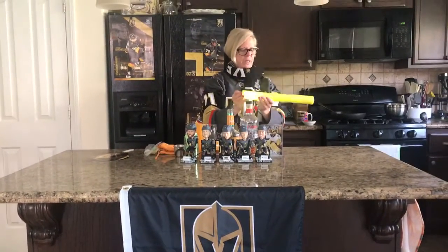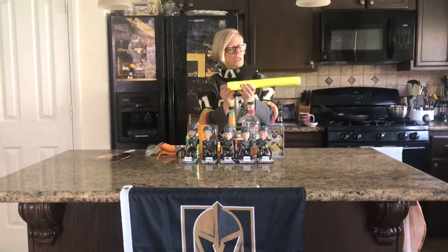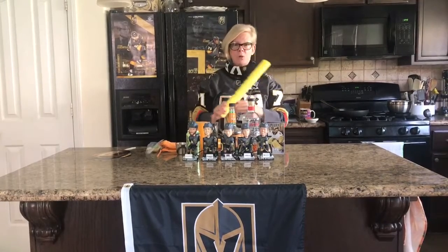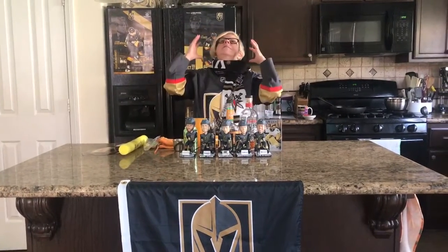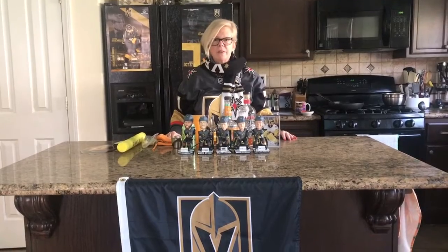Okay. Here we are again. I'm going to throw my little fleshy light in. Got my nightstick. Welcome back to another episode of Quarantine Cocktails. Today I want to talk about hockey. Oh my gosh, I miss hockey so much. I miss the team. It's my favorite thing in the world. I love hockey.